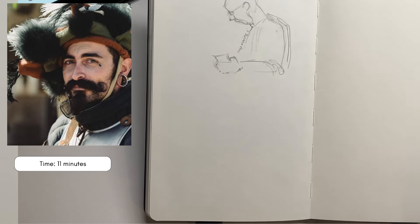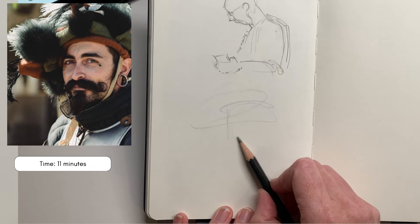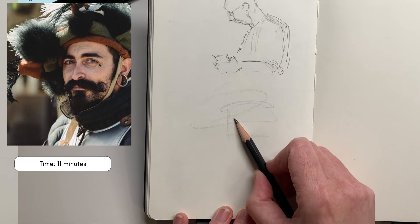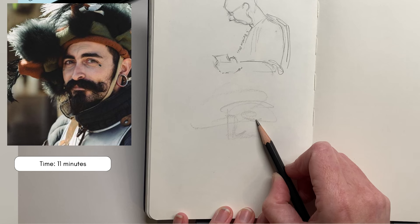Hi guys, in today's challenge I'm going to be doing a few quick drawings for your sketchbook. I've recorded this in real time. I'll put a link to this unedited video above, so if you'd like to go through and draw alongside me with the timer, click the link in the top right hand side and you can draw along with me.